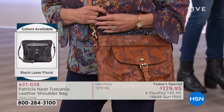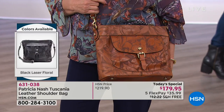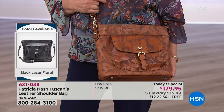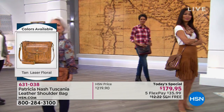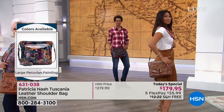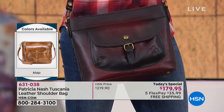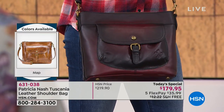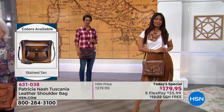They all come with a certificate of authenticity and also a registration card — go ahead and send that back in to Patricia, and that way you have a lifetime of enjoyment because every bag is backed with a lifetime warranty. In the stained Merlot, there are 400 left. That's it. When they're sold out, they're not coming back.